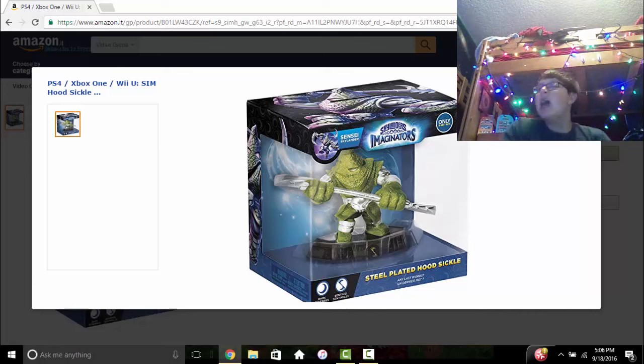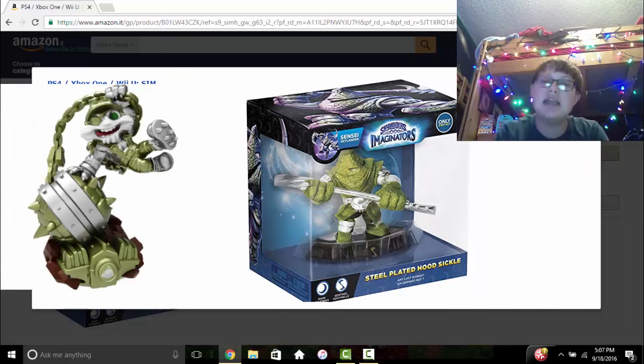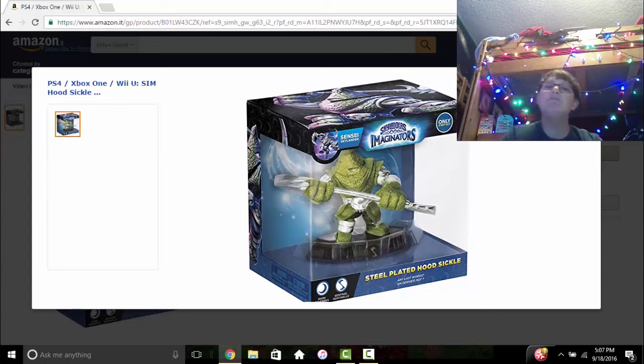I'm going to show a picture of Steel Plated Smash Hits — you can see right there that it is a little bit different in terms of the actual shade of green. Still, it doesn't look as terrible as some people are saying.